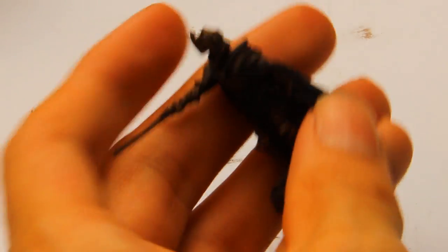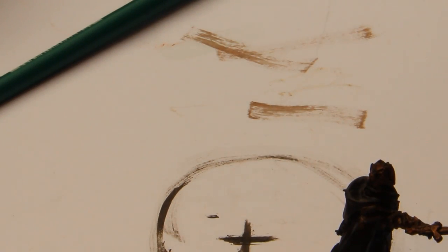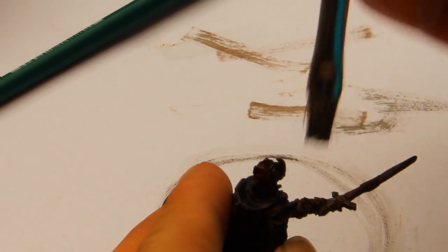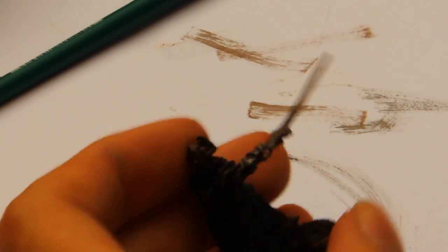I finished the metal base coat with Tin Bits — you see that? It's a bit too dark, but you start to dry brush now with your dry brush. Dry brush with Boltgun Metal on your metal areas. Take a bit of your paint and then dry brush your Tin Bits areas, and you have a nice dirty and a bit rusty result.